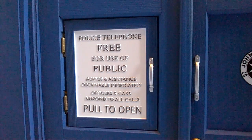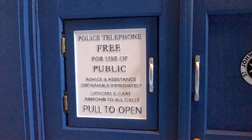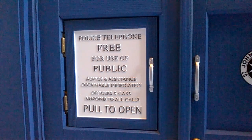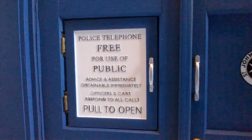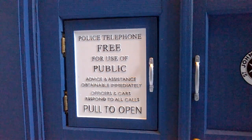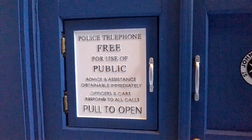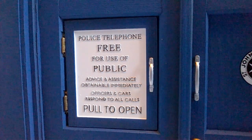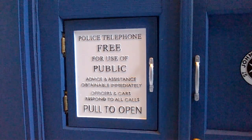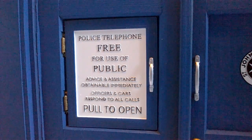Moving to the lower half of the front door, we have the 'pull to open' signage — probably one of the highlights of the prop for me, because the text is actually raised above the sign itself. You can see this at a slight angle on words like 'free' and 'public.' This has been extremely nicely replicated, presumably capturing exactly the same font from the TV show. The white backdrop and black lettering have been really well painted and the wording matches the actual prop from the show.